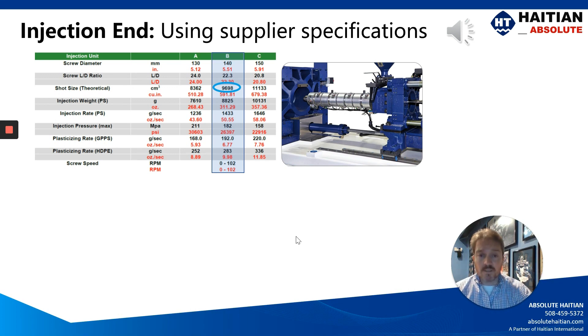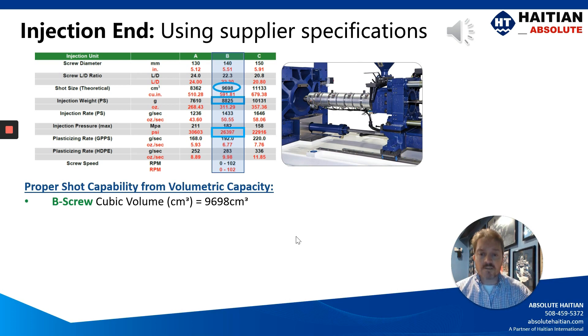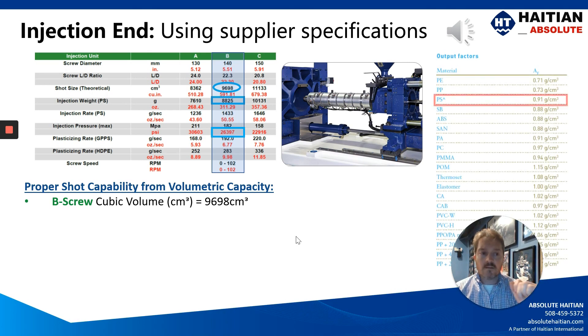Volumetric capacity is truly the right way to spec out a machine and compare machine suppliers. For this case, this B screw has 8,825 grams of material processable at 26,397,000 PSI. You can see the B screw has 9,698 cubic centimeters — but that is using polystyrene, and the machine specifications clearly call out the use of polystyrene. This is often overlooked, and you'll notice the melt factor is 0.91 grams per cubic centimeter.